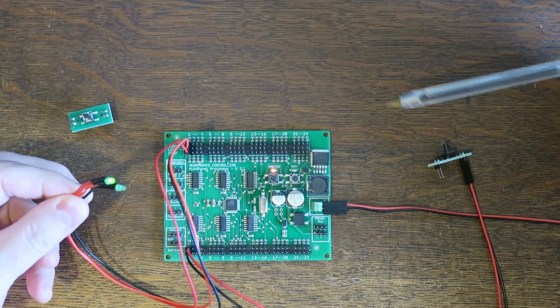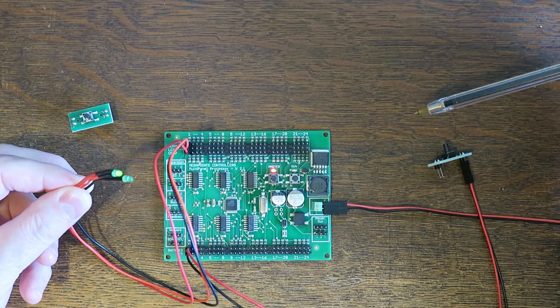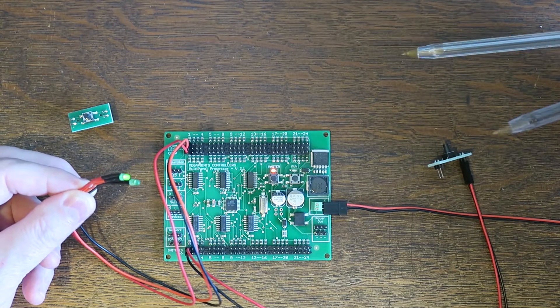I hope that gives you a brief idea of how simple it is to hook up a multi-panel version 2.1. It's available with or without the optional cable packs and the switch packs. Thanks for watching.